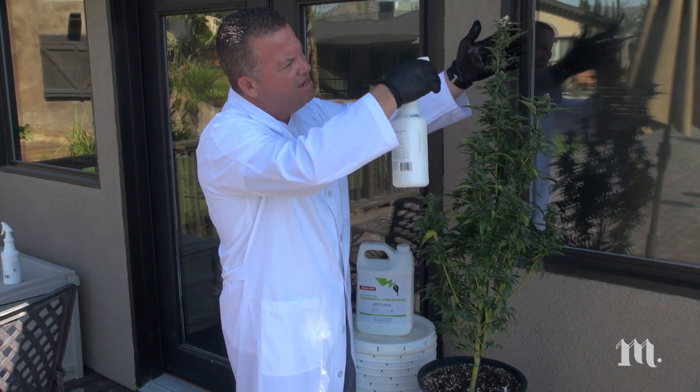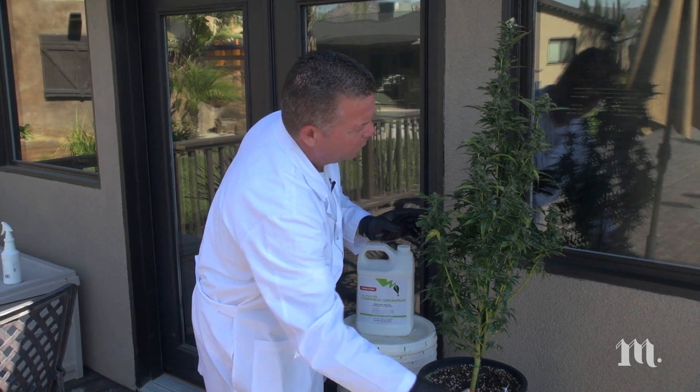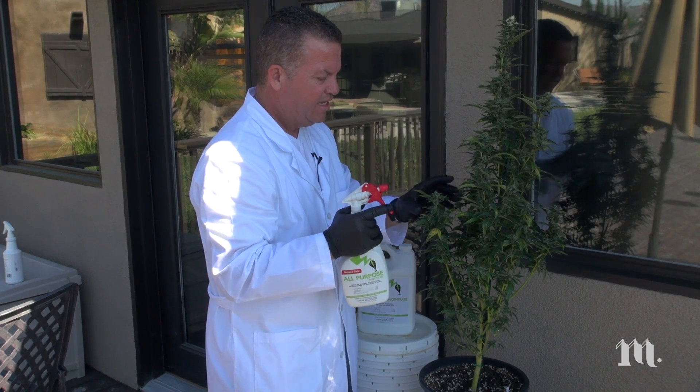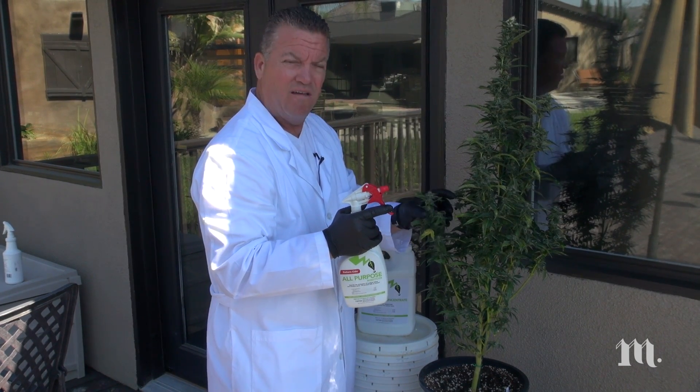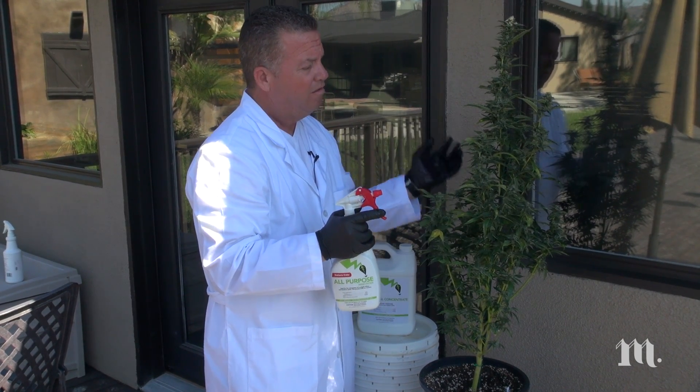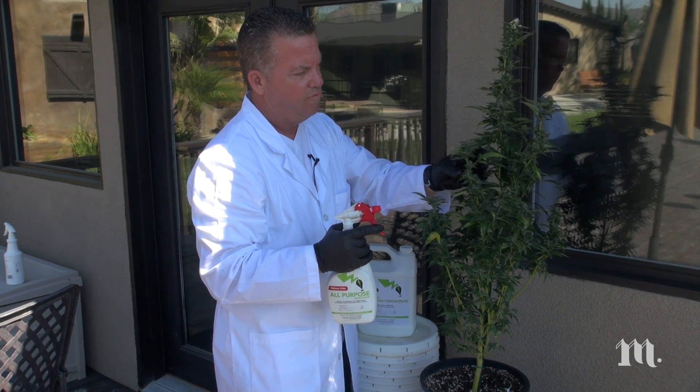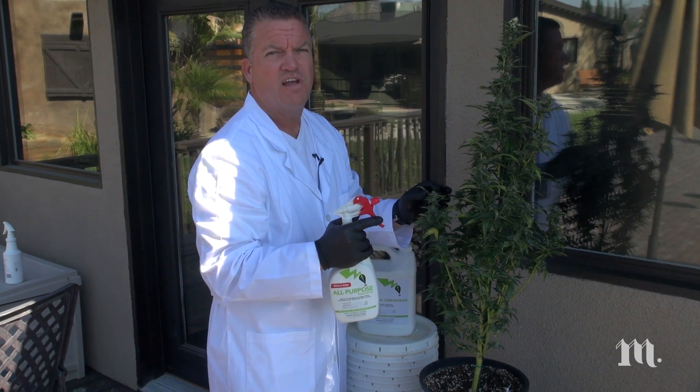Natureside really provides the ability to treat things every day. We live by it a hundred percent — we use it every day to keep things at bay and the product works incredibly well. You can see this specimen is just a beautiful, really beautiful plant and we really live by Natureside.